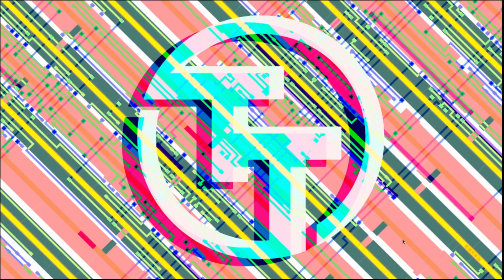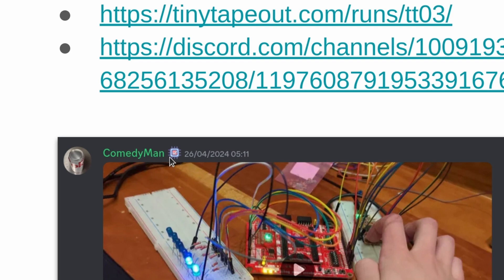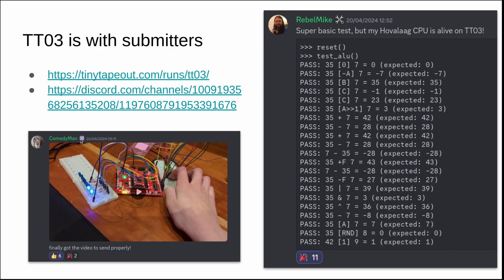Let's get started with Tiny Tape Out news. Tiny Tape Out 3 is now with submitters — that's the last one we sent out. You can check out how people are getting on by joining the Discord, and you can look at all the designs that were submitted. It's great seeing people testing their designs. We've got a new Discord role, so after you do a tape out and also test your design, you get the little tick inside the chip. So if you received a board and haven't tested it yet, please check it and let us know.